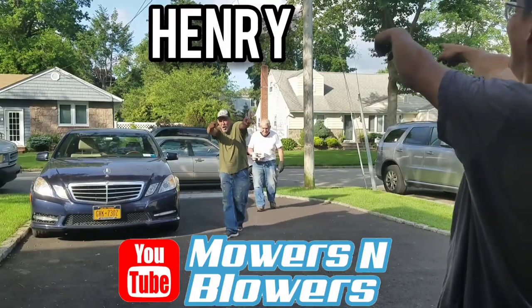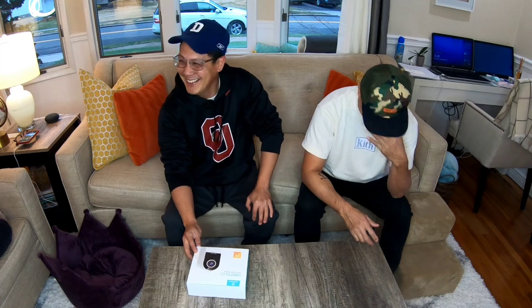It's Henry and Mowers and Blowers. Hey everyone, good afternoon.